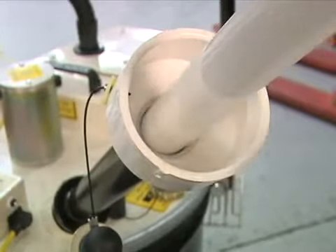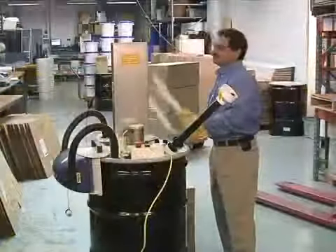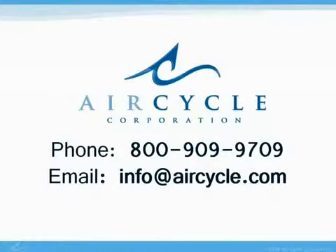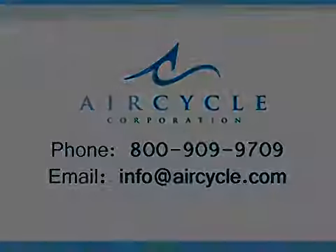We would love to talk to you about how the bulb heater can help your facility. For more information, call Air Second Corporation at 800-909-9709.